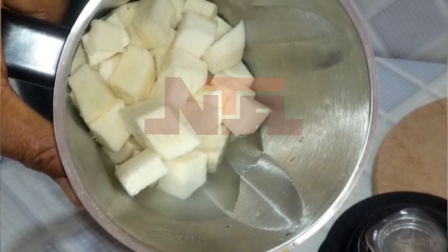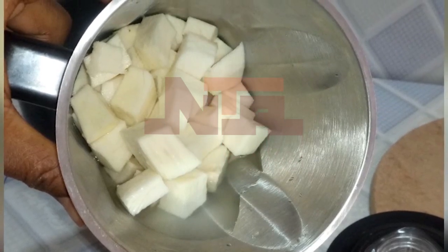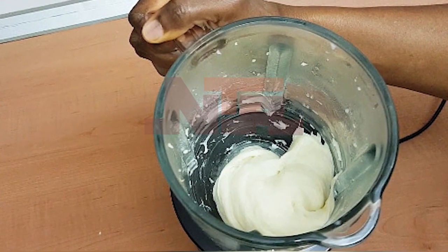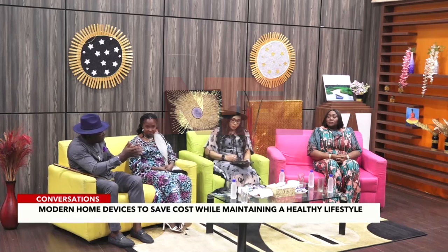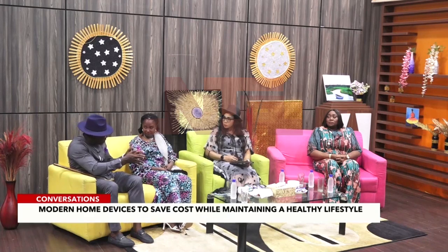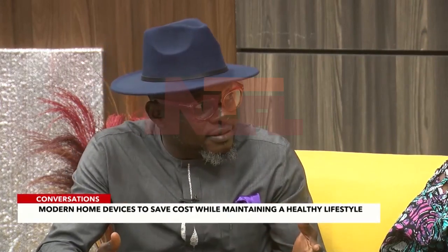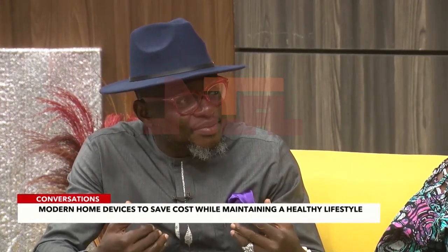You blend the raw yam fresh, then pour it into a pan and boil it, and it comes out thick like pounded yam. Yes — I've seen things like that and it works well.